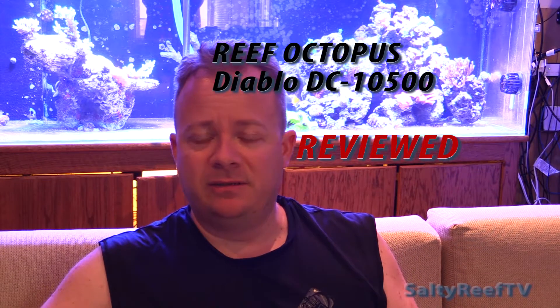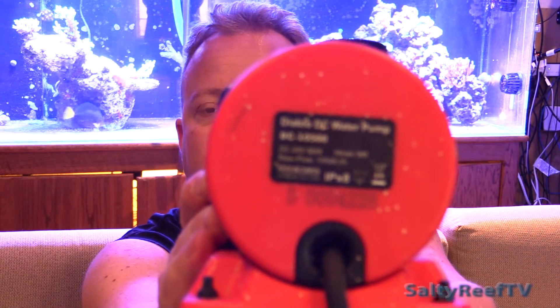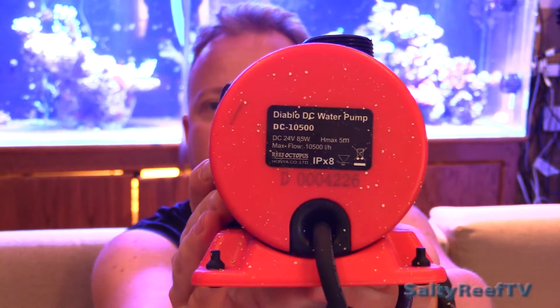I've been sick the last couple of weeks, but I couldn't pass up doing a video today because my Reef Octopus Diablo DC 10500 just failed on me today.